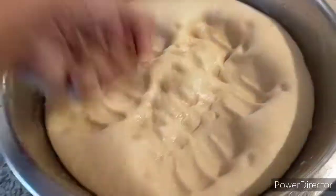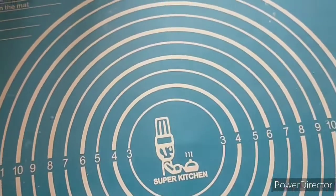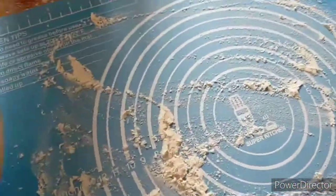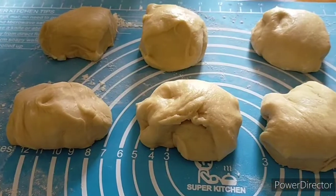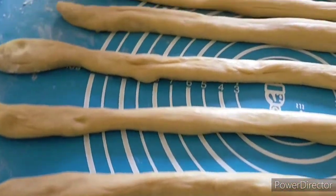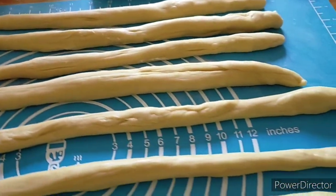After the dough has risen, just punch it down to release the air. Sprinkle your working surface with flour and divide the dough into 8 equal pieces. Roll each piece of dough into logs.